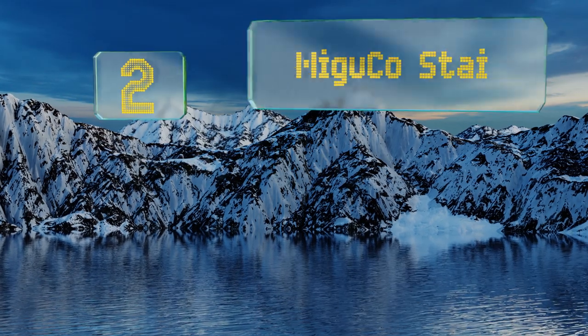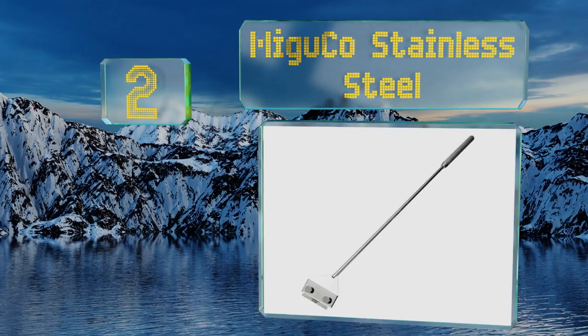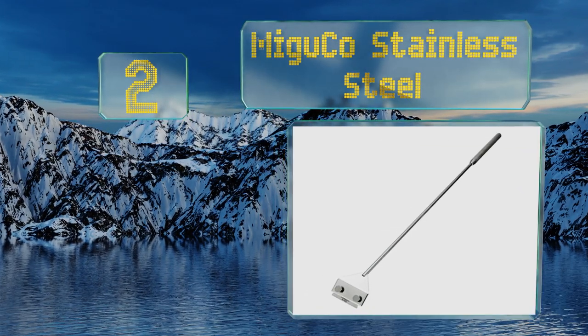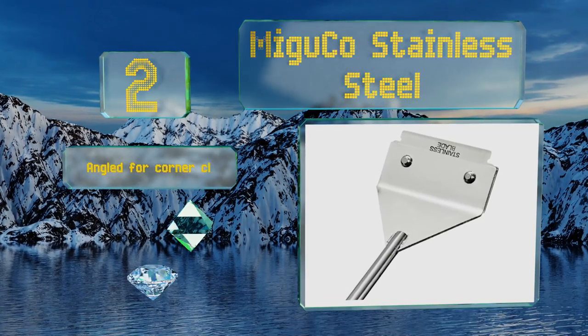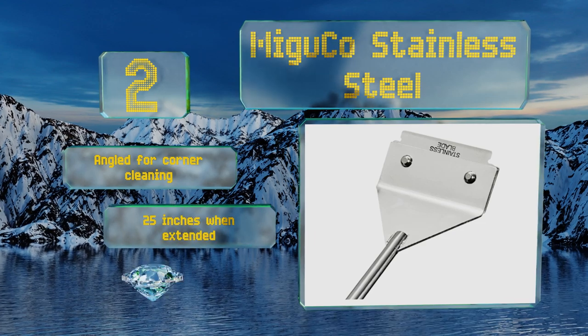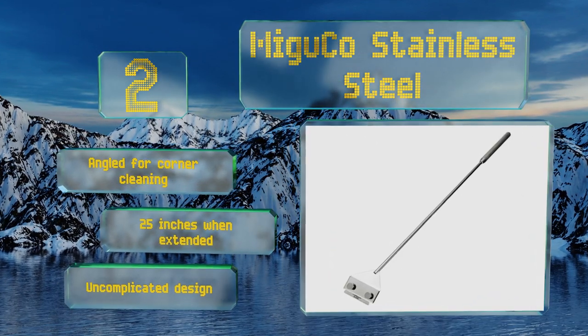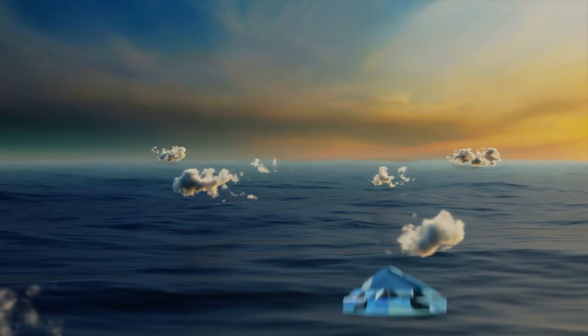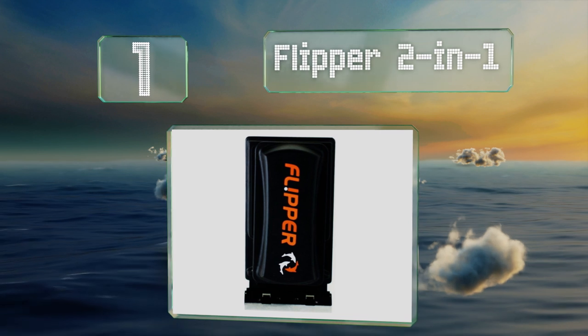At number two, you'll want to treat it with respect as the blades are definitely on the sharper side, but the Migu Co Stainless Steel is so powerful and effective that the additional caution is worth it. As a bonus, it arrives with 10 spare blades, it's angled for corner cleaning, and measures 25 inches when extended. It's an uncomplicated design.